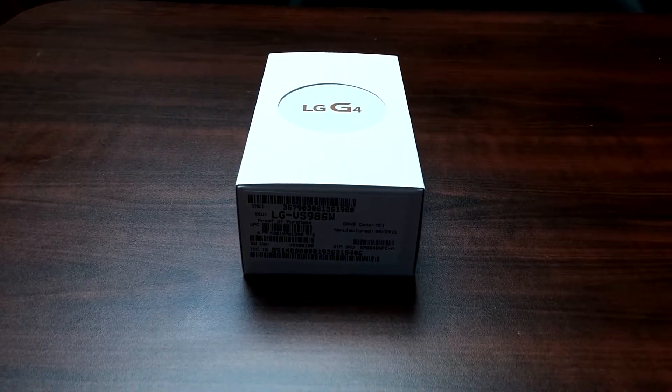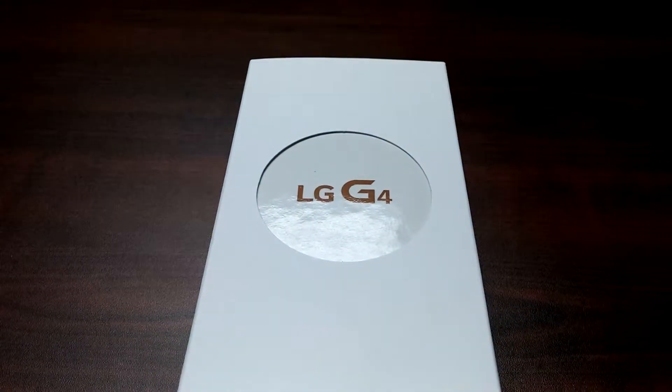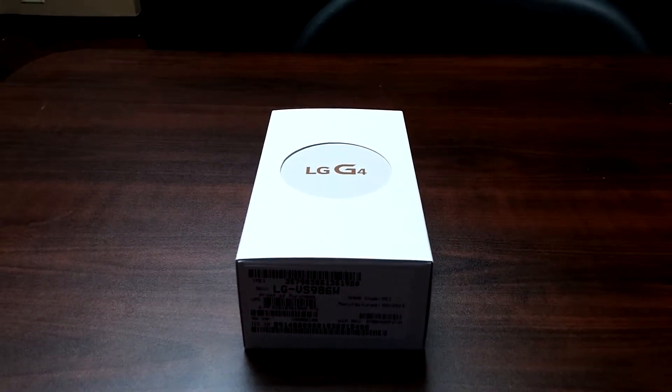Today we're going to go ahead and unbox the LG G4. Verizon is having a great offer on them, so let me go ahead and take it out of the box for you.